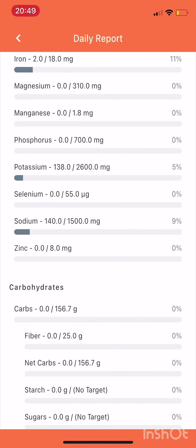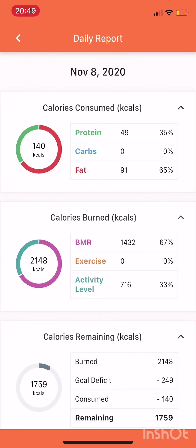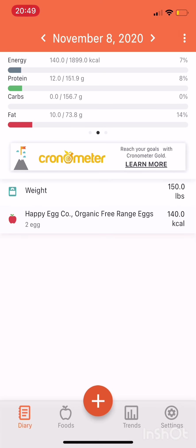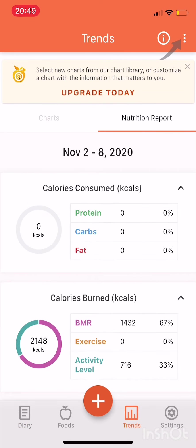When you log into Cronometer, it will ask how much weight you want to lose. You want that to be somewhere between 0.5 and one pound per week. We don't want to go too crazy with it.